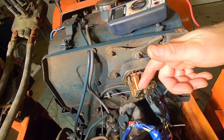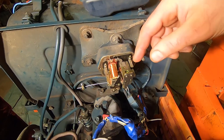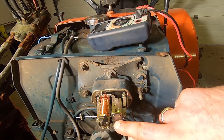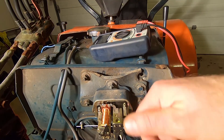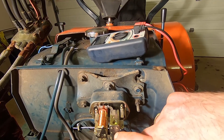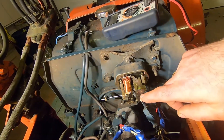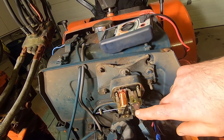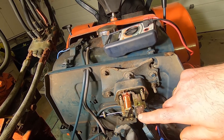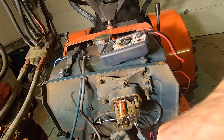There are two solenoids on this mechanical regulator. This one activates when the key is on and the voltage on the battery is lower than the voltage output from the alternator. So this one is generally on all the time that the engine's running.